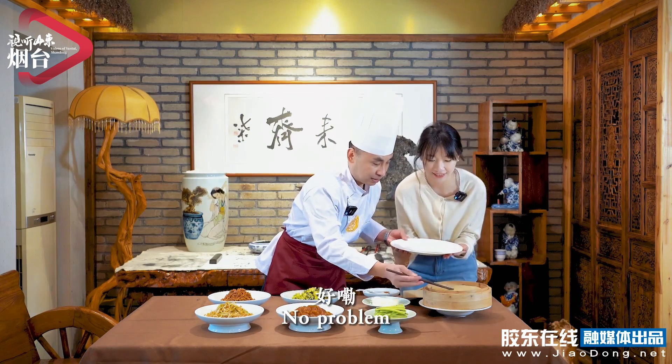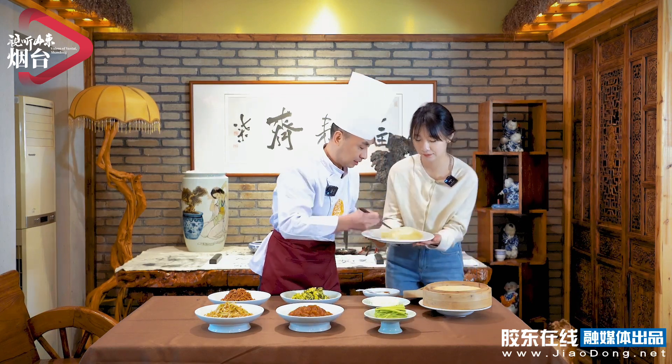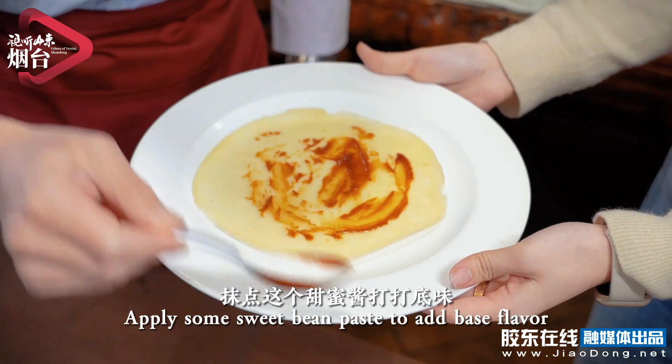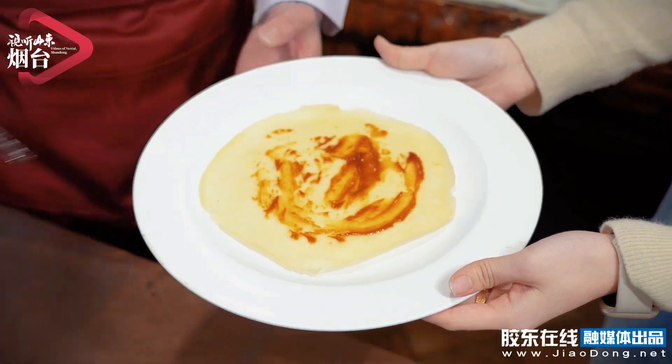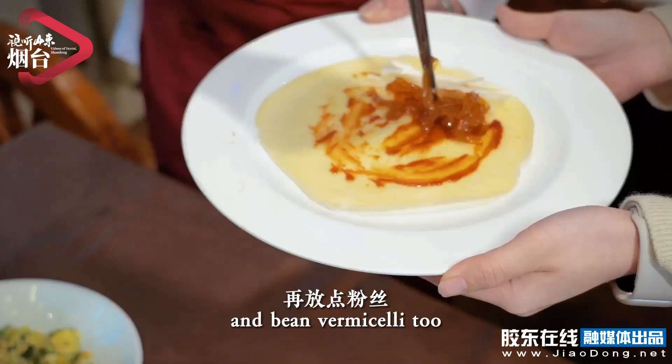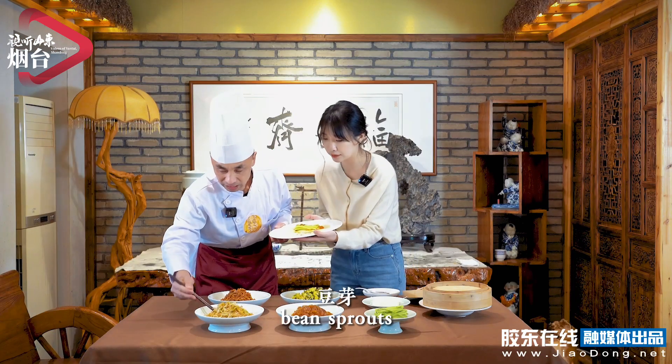First, put a piece of the pancake down. The peel is very thin. Let's add some texture and taste. Add some hoisin sweet sauce on top, then add a little oil.